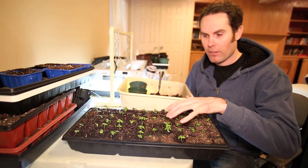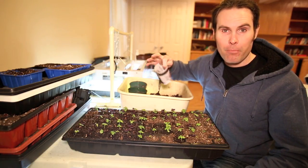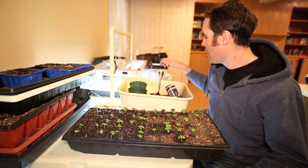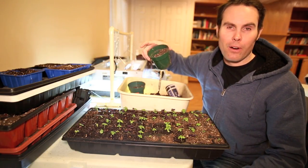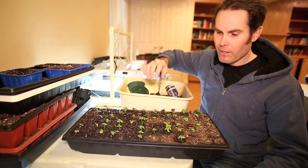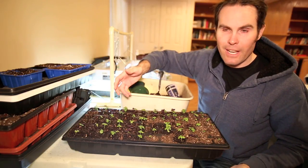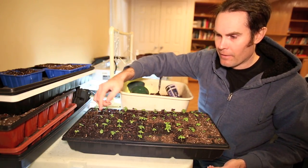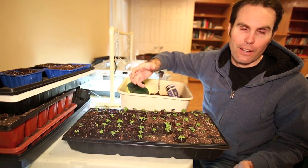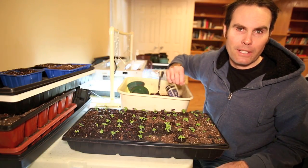Today I'm going to transplant some of my basil that I planted about two weeks ago into bigger pots. I've got some paper pots here that I made — I'll post a video on how I made those and why I use them. I'm also going to transplant a few into regular pots so I can sell some of them. I've got purple basil and green basil here; they're looking pretty good. These ones almost have three true leaves. If the root system isn't big enough, I'll wait another few days to a week until it gets nice and strong.